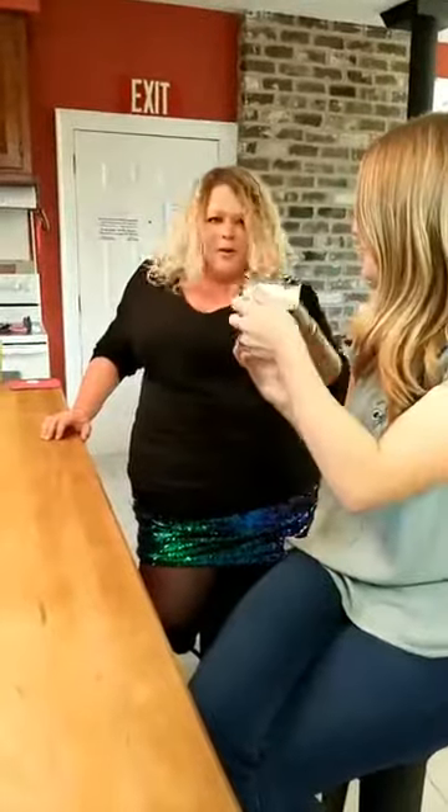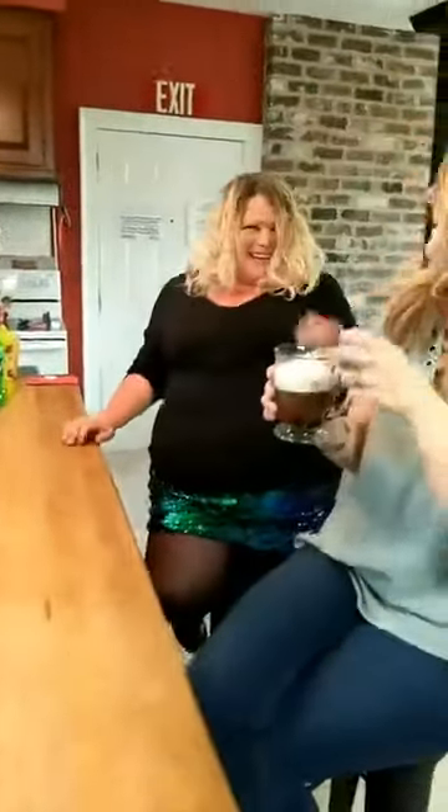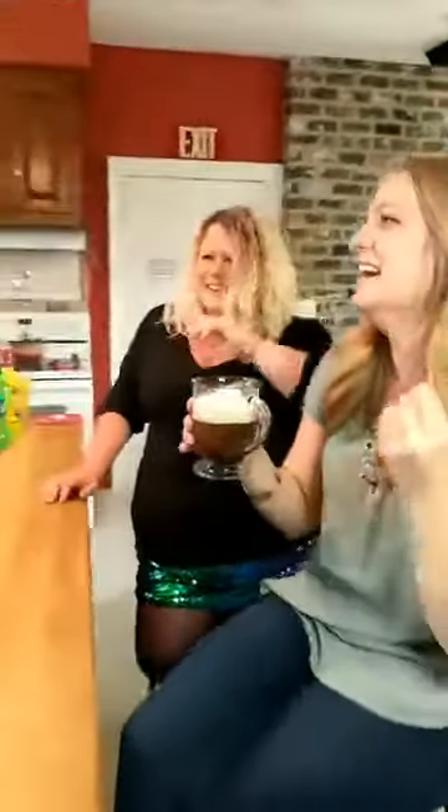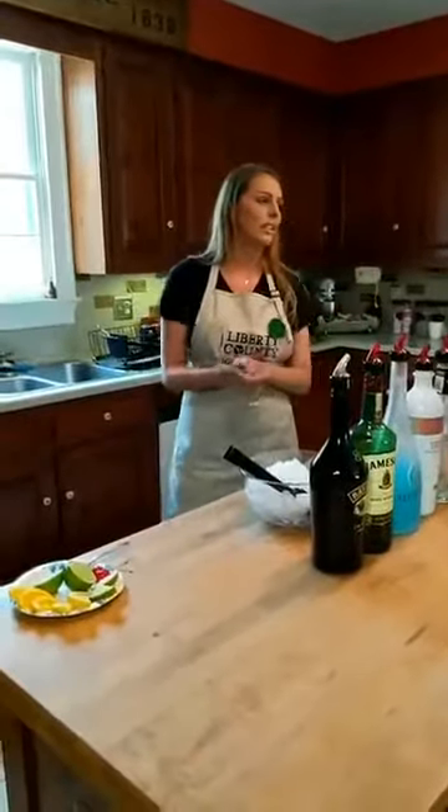It's a great way to start tomorrow morning. You have the warm drinks. Okay, this next drink is actually for Lillian.